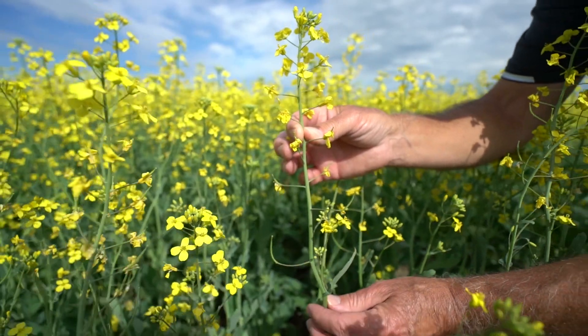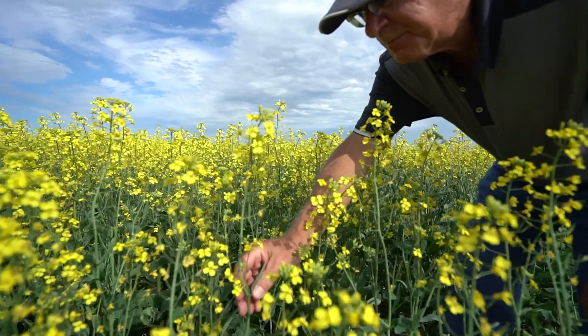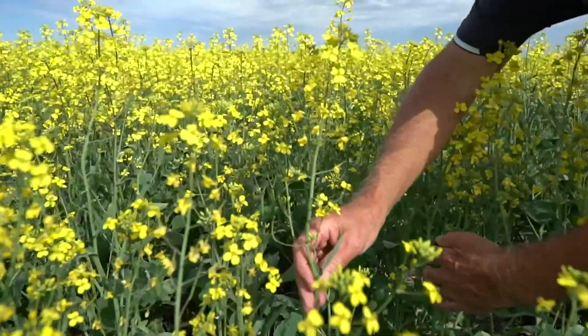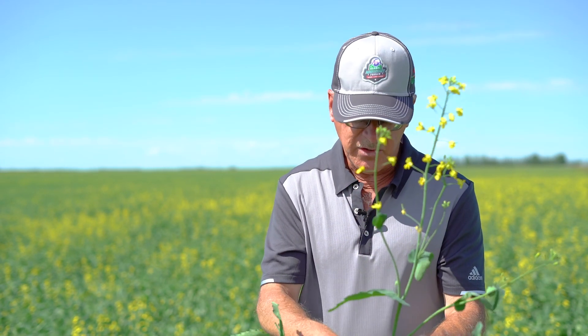You can see in this plant that there are some petals that have just fallen, and it's when these petals fall into the leaf axles or on the leaves themselves that the disease cycle will then start. That spore will gain enough energy to be able to punch into the stem tissue and then start the disease cycle and cause yield and quality loss to canola.